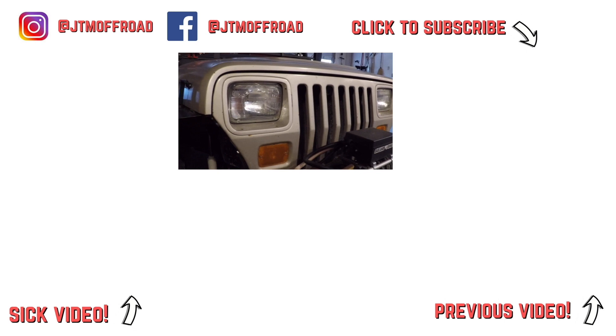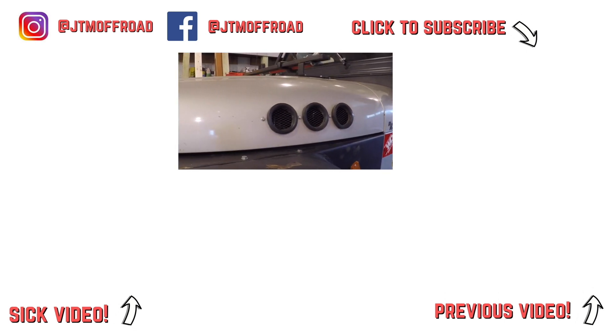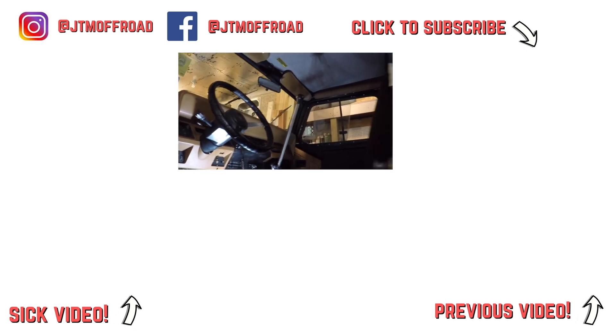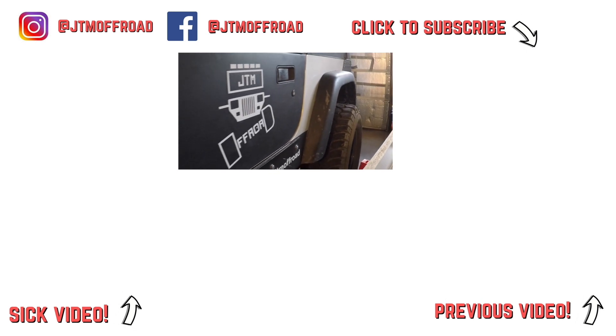We'll see you in the next one. Thanks for watching, guys. Be sure to like it and tell me what you think in the comments. Click subscribe so you don't miss out on any of my upcoming projects and wheeling trips. Follow me on Instagram and Facebook to catch posts of videos in the making. See you next time.